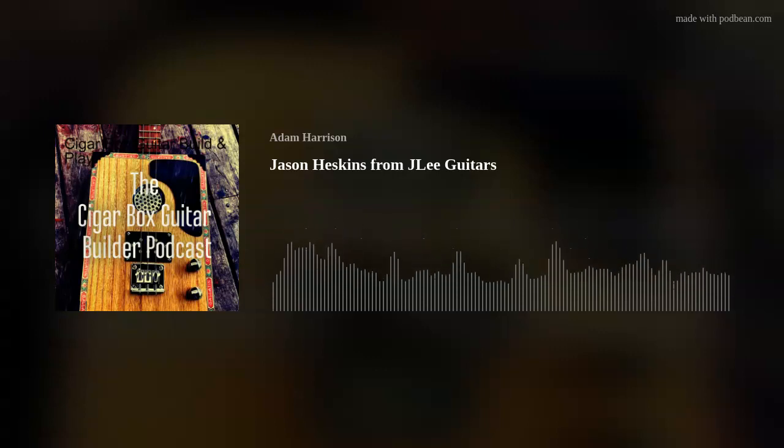Hi, it's Adam Harrison from Burble Guitars, and you are here with the Cigar Box Guitar Builder podcast. First and foremost, we're here to say hello to Jason Heskins from J Lee Guitars. How are you, mate? I'm good, how are you, Adam? Very good. This is so much better than using Instagram Messenger — that used to fall out all the time. Darren McDonald, who does the podcast with me, apologizes — he wanted to be here but has a family thing on.